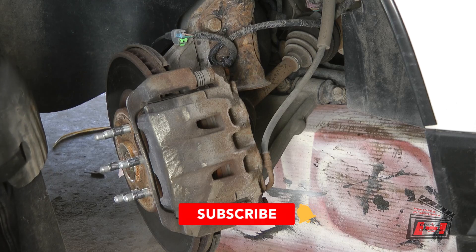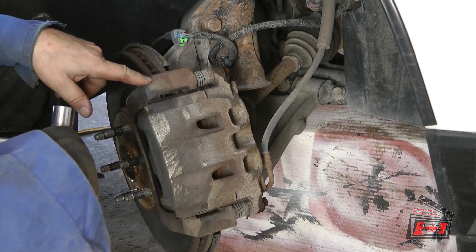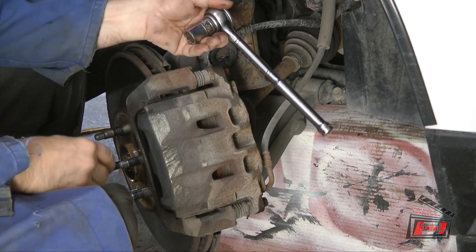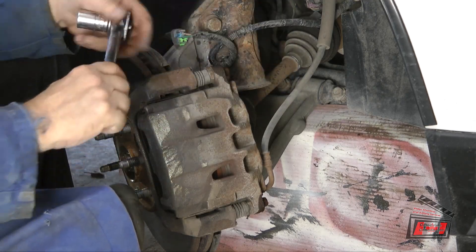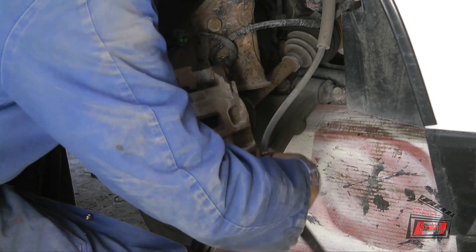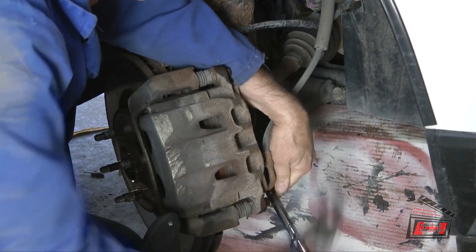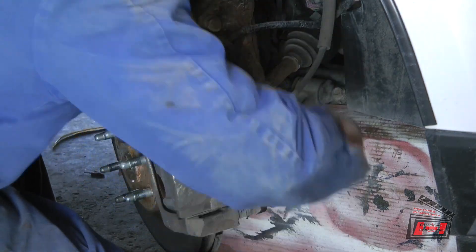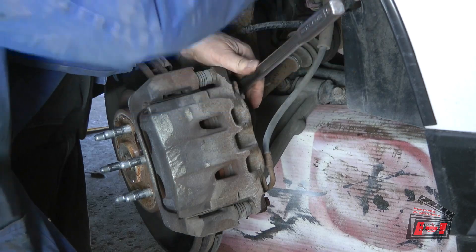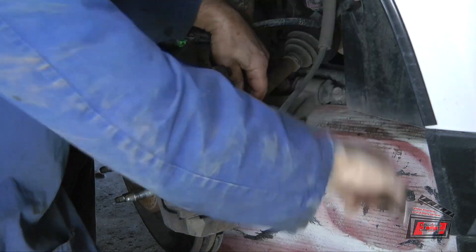If you like what you see, give it a thumbs up and maybe subscribe. I really don't need to take these two bolts out because I'm going to replace the whole assembly — calipers and the carrier. The framework is in the way so I'll do the bottom one first with a swing arm. And that was easy.